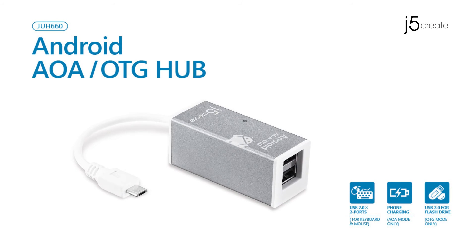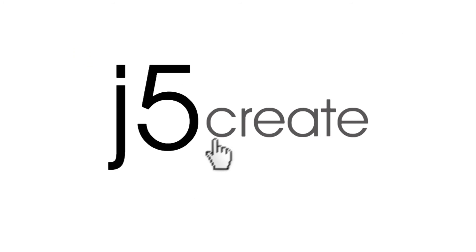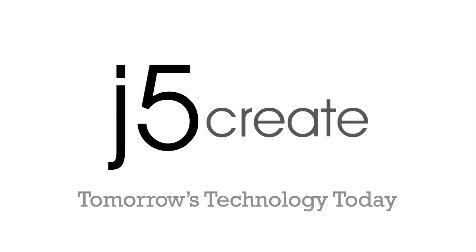The JUH-660. Don't forget to follow us on Facebook, Twitter, and Instagram. Visit us online at J5Create for a full list of our products and technical support, including live chat.